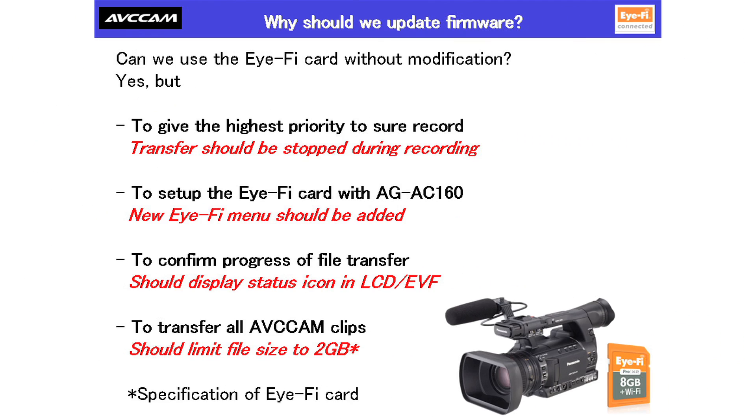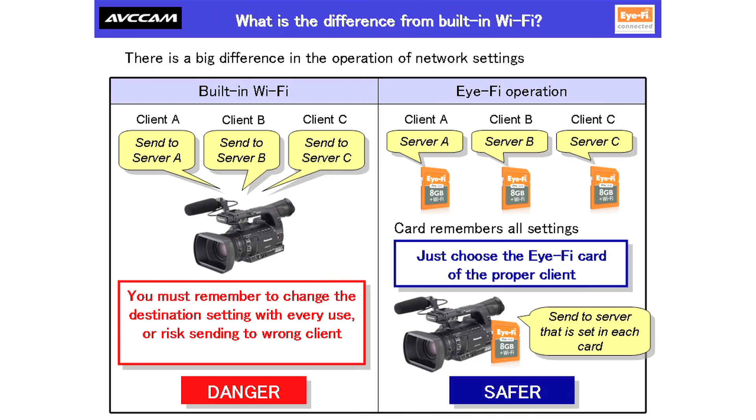iFi cards can already be used in our camcorders, but this upgrade would make them easier to manage by stopping transfers during recording, enabling setup of iFi cards via the camera, displaying transfer progress in the LCD, and limiting AVC cam file size to the 2 gigabits allowed by iFi. We believe that using iFi cards could be a more ideal approach to wireless transmission than including the ability in-camera, as you could have multiple iFi cards and easily switch them based on the location to which you wish to send the footage that day. This will help to prevent users from forgetting to reset their wireless settings and mistakenly sending footage to the wrong client.